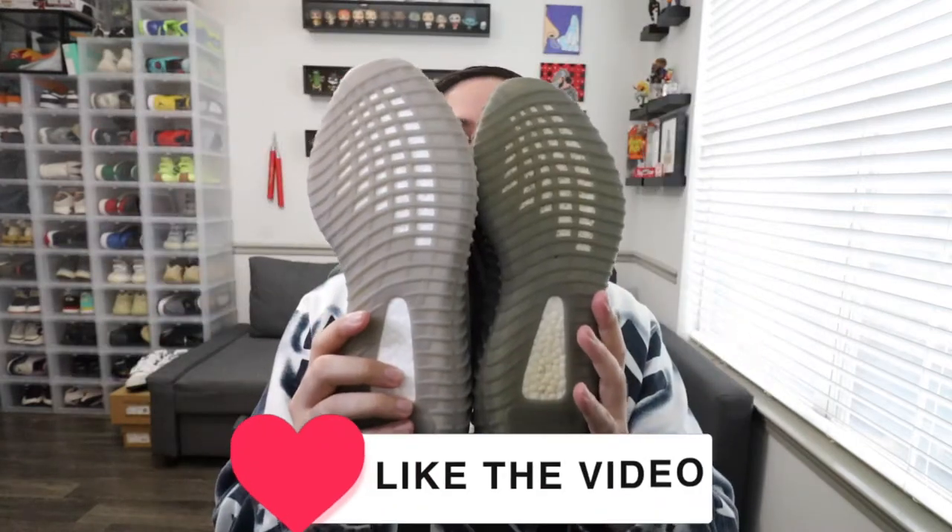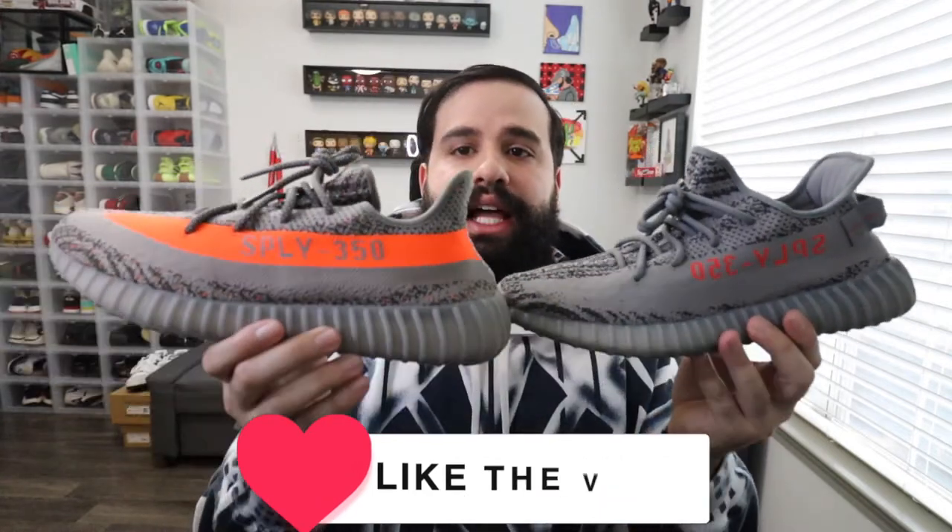We have both shoes right here — the 2.0 on my left hand and the reflective original model on my right hand. Both are all-over gray shoes with orange hits. Both have the same translucent outsoles with the Yeezy Boost on the bottom.